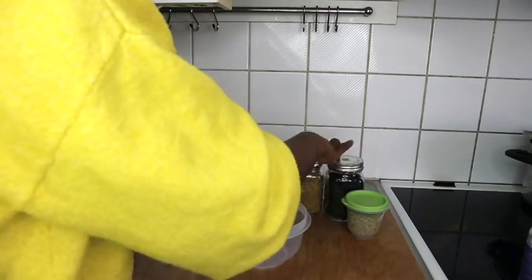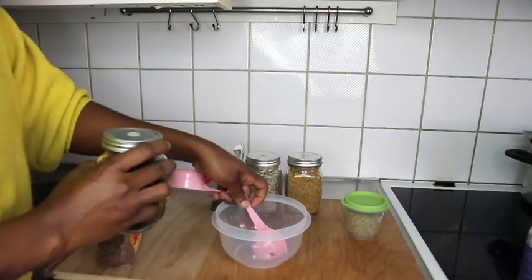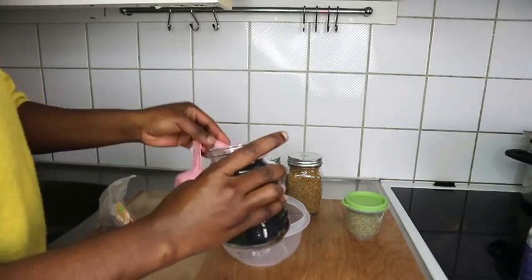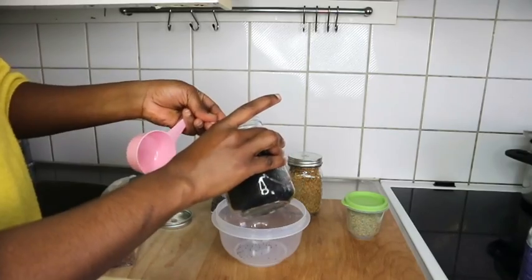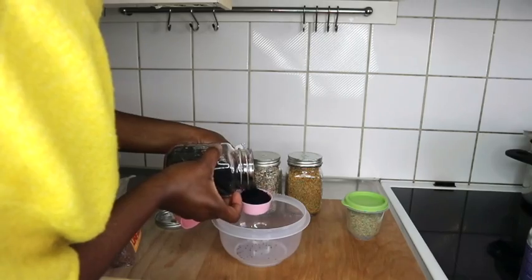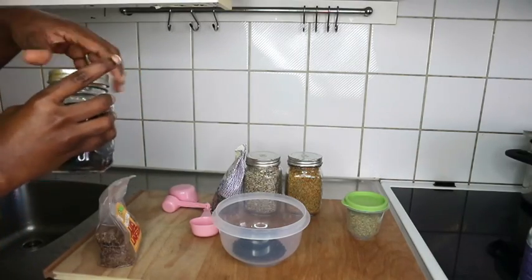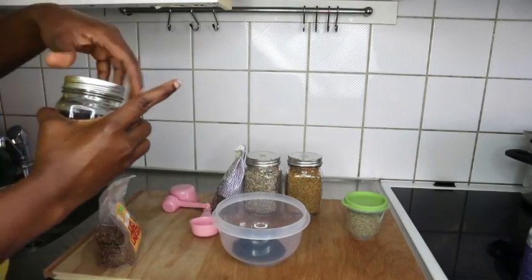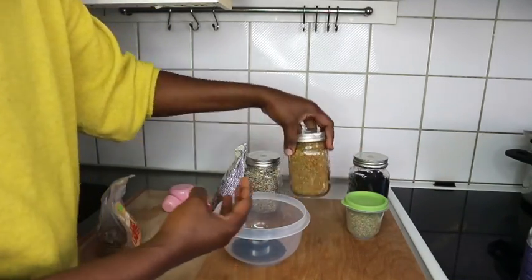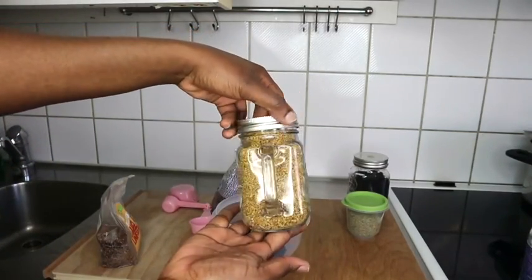I'm using that cup right there to measure — I'm going to put one cup of each. I'll leave the benefits of all these seeds in the description box. I'll mention a couple of them: black seed helps to stop hair fall, it helps with regrowing your hair, it treats thinning hair, and it strengthens your hair from the follicles.